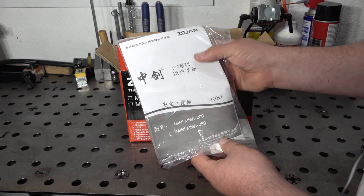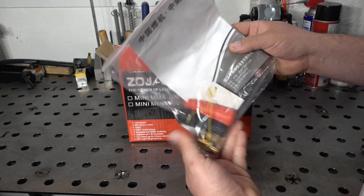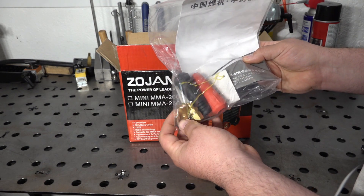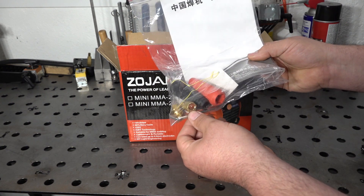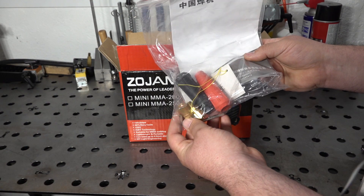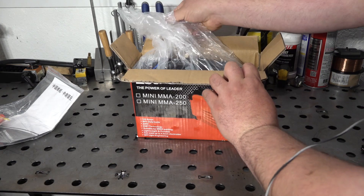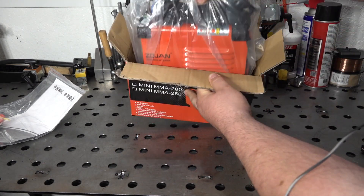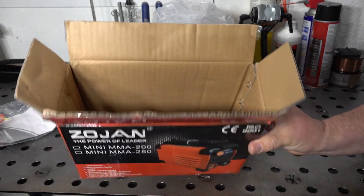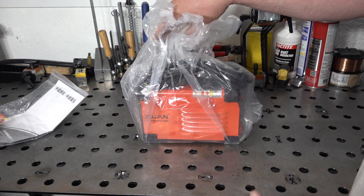It does come with an instruction manual, though it doesn't look like there's any English in it. It also comes with DIN connectors for the ends of cables, so you would have to buy a cable, stinger, and work clamp — but at least it comes with the fittings so the cable can connect to the welder. There's not a whole lot of excess packaging or padding, but we'll see if the welder is any worse for wear because of that.